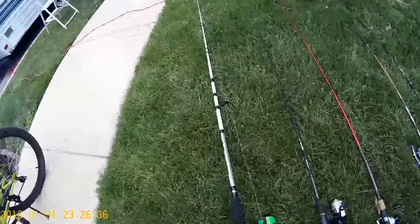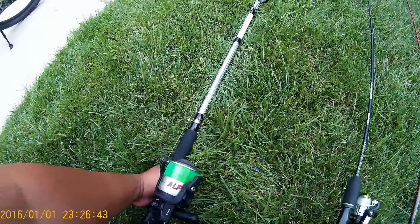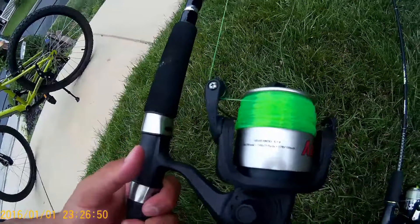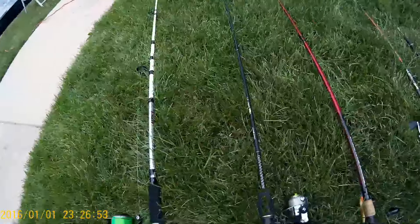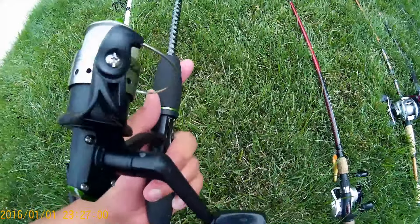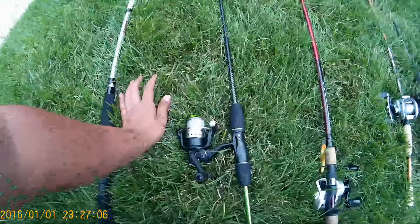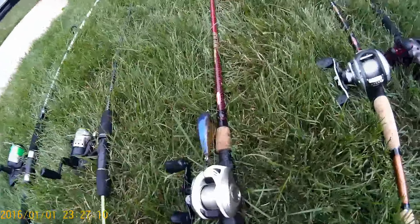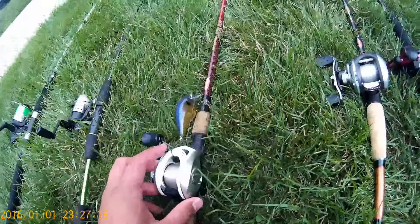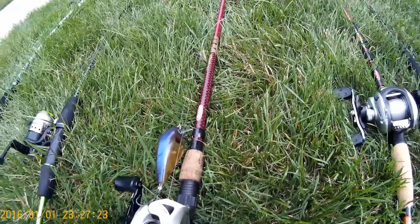We're going to do a quick arsenal video. We've got my inshore and saltwater Shakespeare Alpha — it's a seven foot medium action with a big Shakespeare Alpha reel. Then I've got my spinning combo, my super finesse stuff: my Shakespeare GX2, a 5.6 medium action rod with six pound P-Line fluorocarbon. And we've got a cranking combo — my Okuma Stratus V, six-to-one gear ratio reel, with 12 pound P-Line fluorocarbon and a seven foot medium heavy action Berkeley Cherrywood HD.